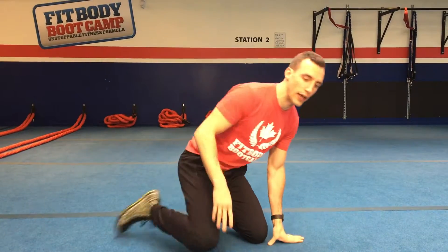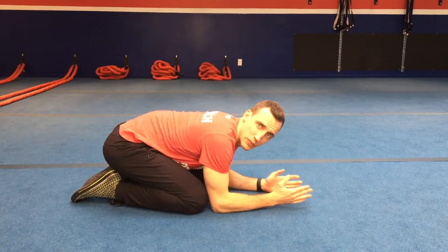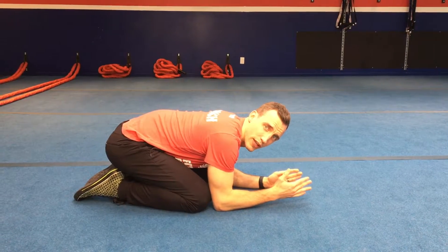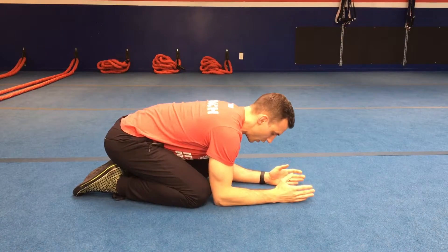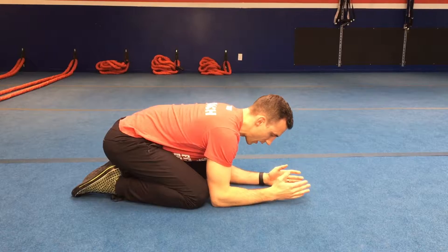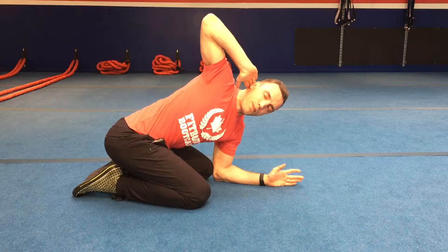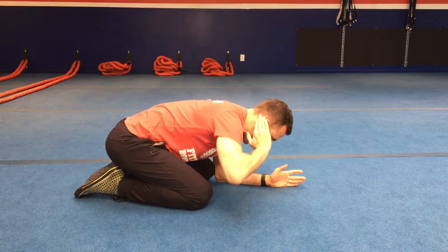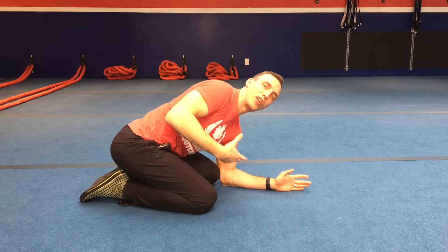Mobility exercise number two focuses on rotation and extension through the upper back. Start in a kneeling position with your elbows against your knees. This locks your lower back in place so rotation comes from the upper back rather than the lower back. Take your fingertip and elbow out to the side and rotate as much as you can, then come back. The first step is to breathe out.